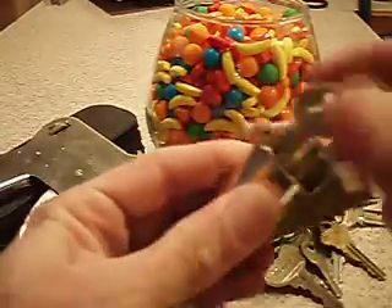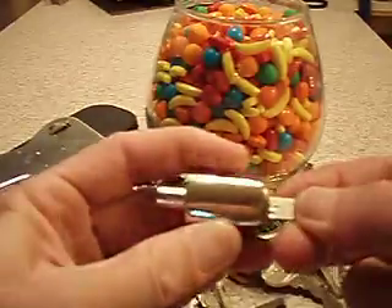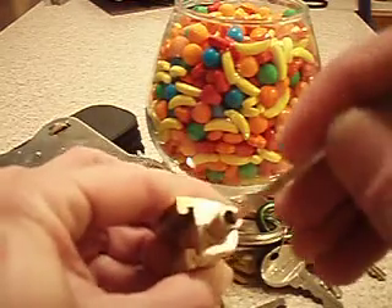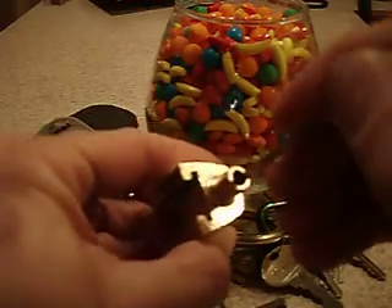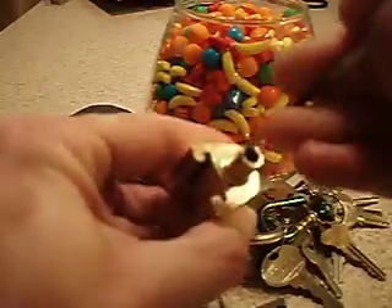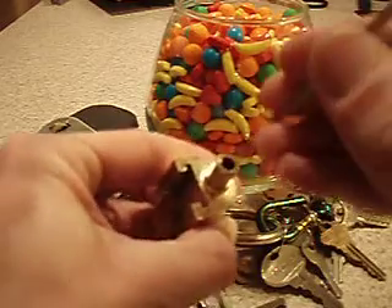And it locks a chain in there like that. Anyway, this is a wafer lock. When I first started lockpicking, wafer locks confused the heck out of me. So I just thought I'd show anybody that's interested what's going on in there, because it really helps to have a visual.